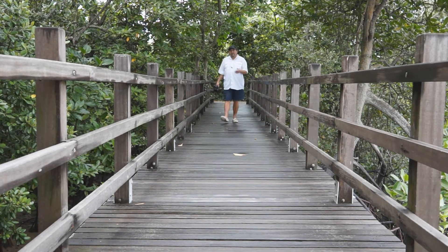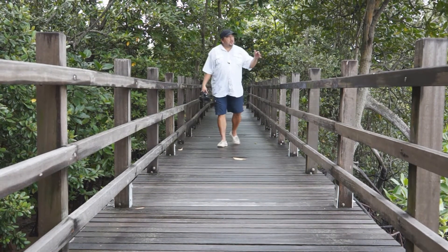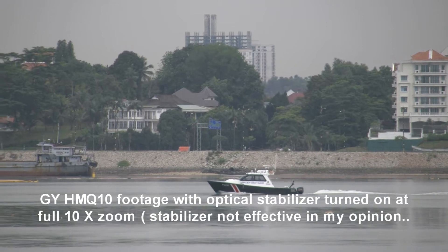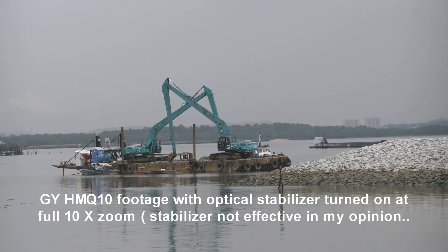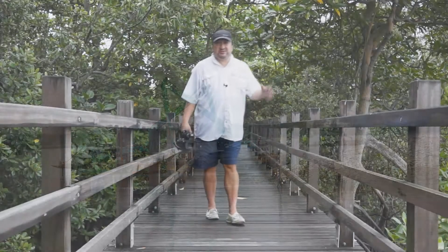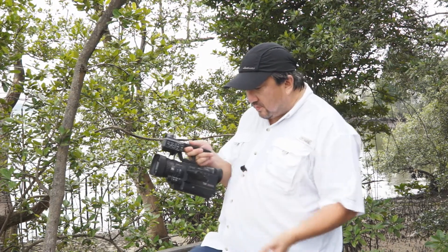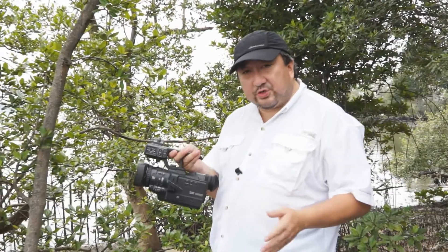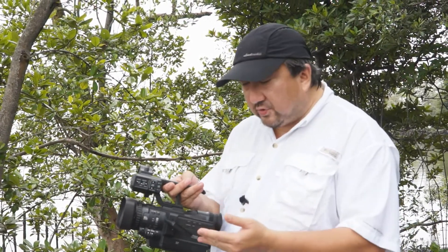The rain has finally stopped and we've come to a really nice section of the nature reserve. If you look across, that's actually Malaysia — Johor Bahru — and you'll be pretty surprised how close it is; you could almost swim across. The camcorder has a 3.5-inch touch screen LCD with 920,000 pixels, and the electronic viewfinder is 0.24 inch with 260,000 pixels. The touch screen lets you press record on-screen, and menus and settings are all accessed on-screen.